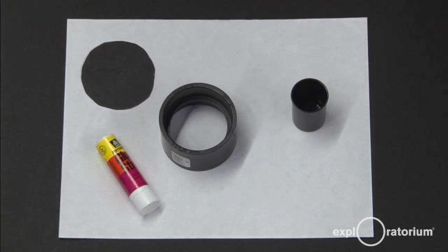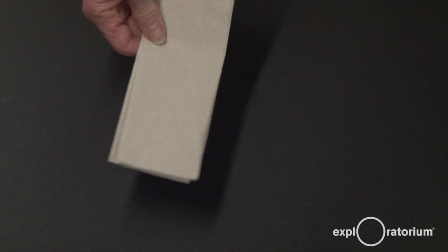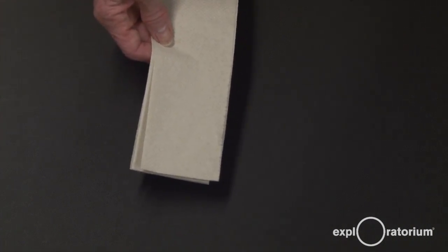If you don't have a film can, you can make your own equivalent. You'll also need, and this is very important, a piece of white paper. And you may need some paper towels to clean up the mess when you're done.